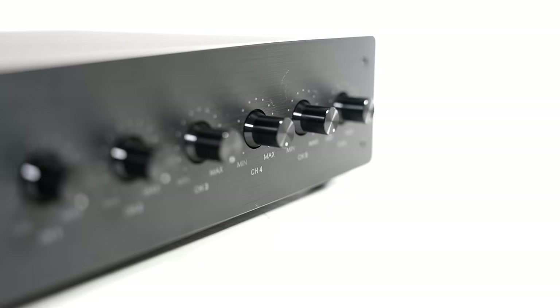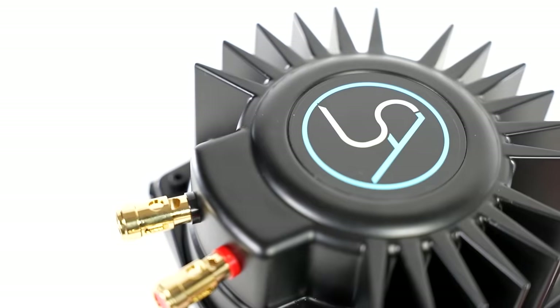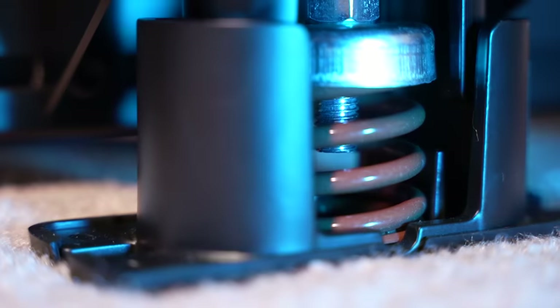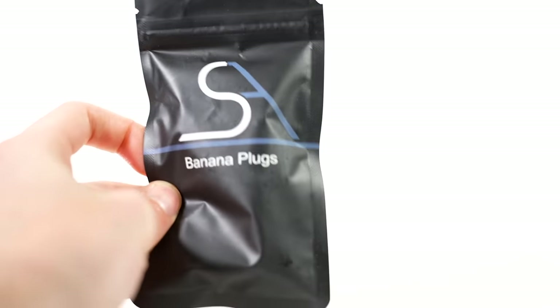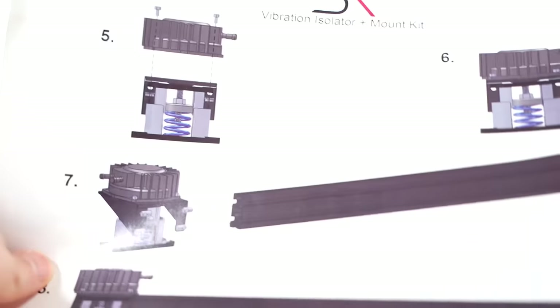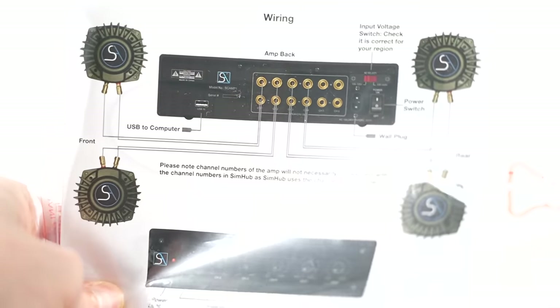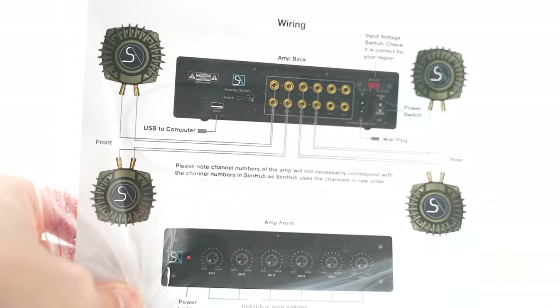Upon receiving this product, the box contained the 6-Channel Bass Shaker Amplifier, the tactile transducers, the metallic mounts for my 8020 rig, several springs and vibration isolators, as well as speaker wire, banana plugs, and lots of bolts and T-nuts — which altogether was definitely overwhelming. However, with the help of the minimal yet easy-to-understand instructions, setting this onto my rig was straightforward and took me around an hour altogether.